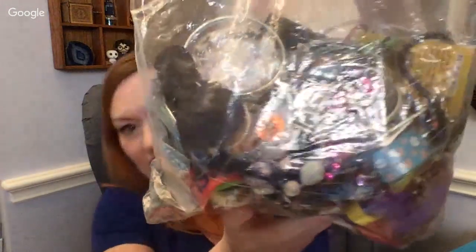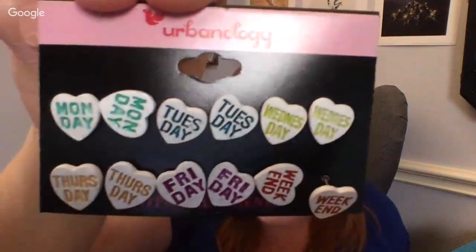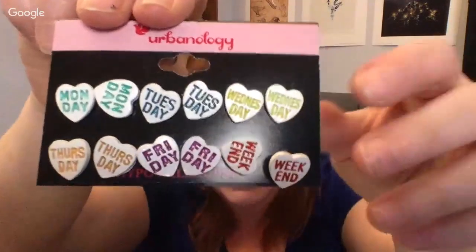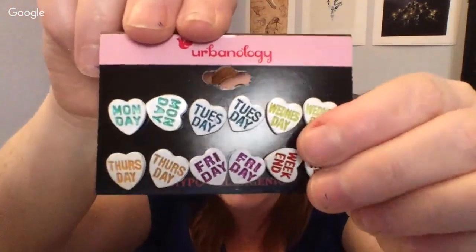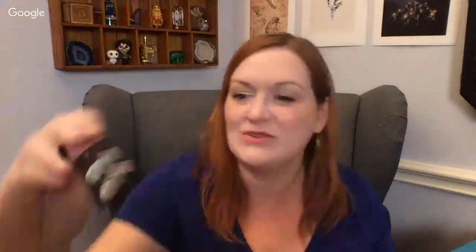Next up we have this bag here. I see some earrings and bracelets — some of it's like penny metal. We've got some fun earrings — they're day-of-the-week earrings! And it looks like all the days are there: Monday, Tuesday, Wednesday, Thursday, Friday, and weekend. Those are fun — they're all there, that's good.